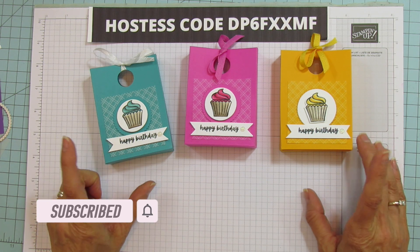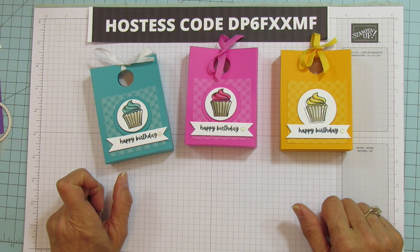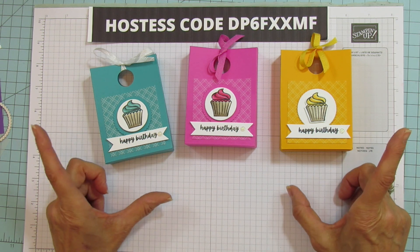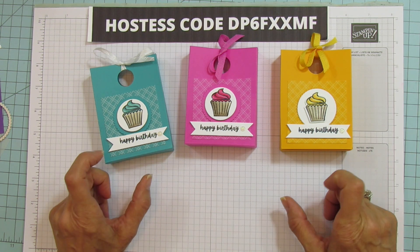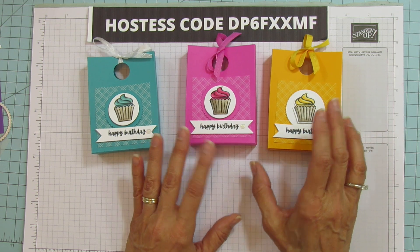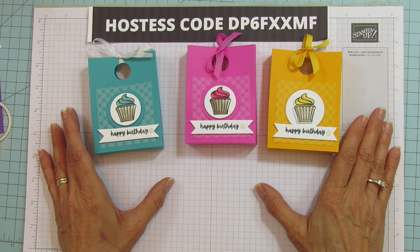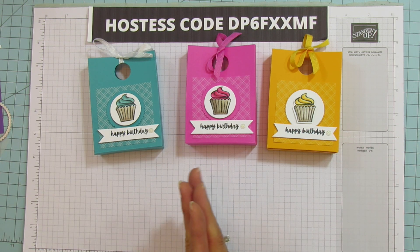Today is quick and easy day because we are on Wednesday and I always do quick and easy on Wednesday. We are stepping away from Christmas or holiday crafting right now. We're going to do a birthday treat holder. I'll be skipping around a little bit for a while, but I can't stay away from Christmas or holiday crafting very long because we're going to be having Thanksgiving and Halloween things coming up.